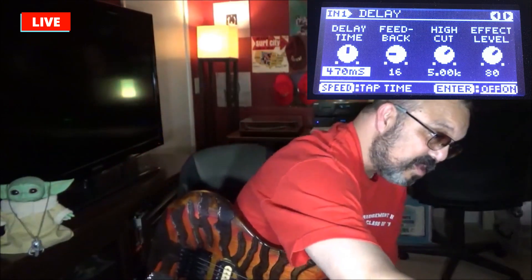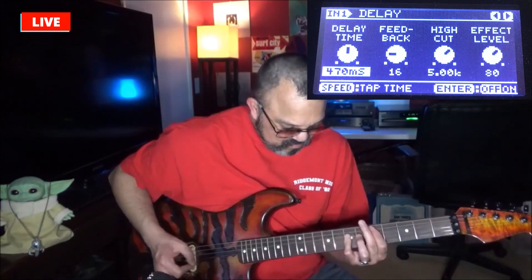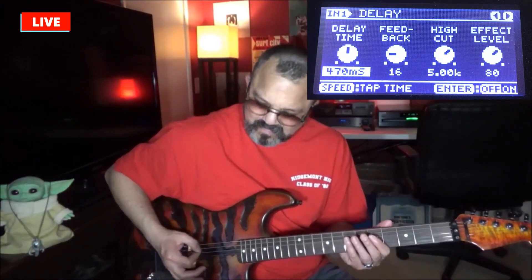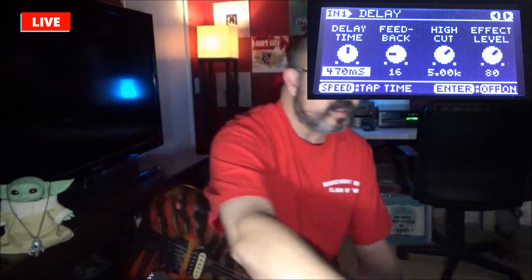Whether Jake Lee used delay or not, I use it just to fill the space. When I turn the delay off, this tone already sounds good without a delay. So again, if you want to lock in the Jake Lee tone as-is, come back, remove the flanger, lock that in as a separate tone, and you can also turn off the delay. My delay is at 470 milliseconds, feedback at 16, high cut at 5.00, and my effect level is at 80. You may think that's too much delay — it may be so.